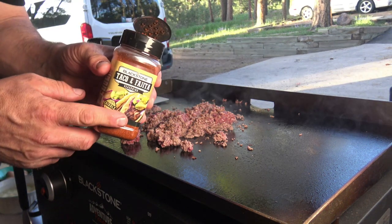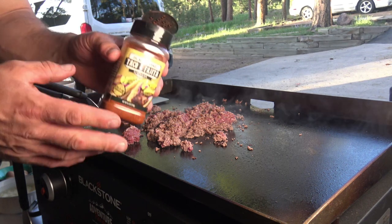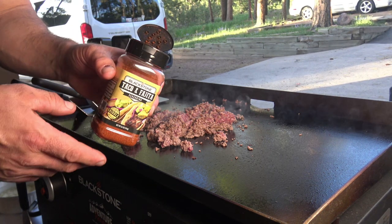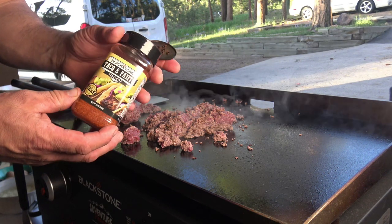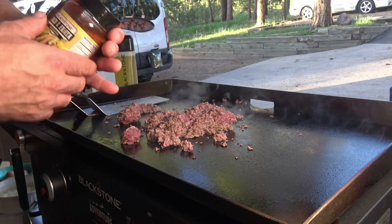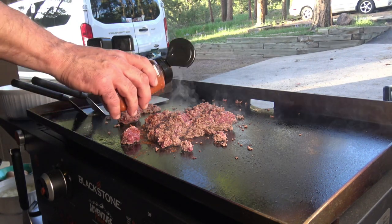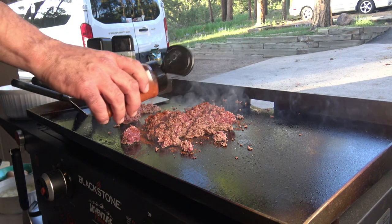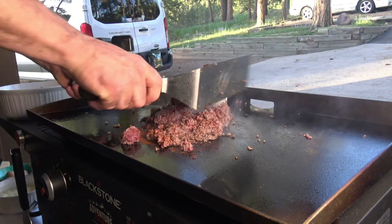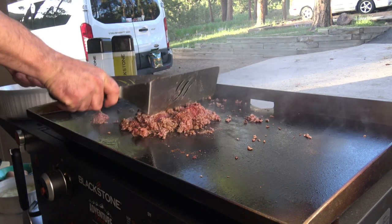Alright, Blackstone's taco fajita seasoning. If I'm talking breakfast, for me it's Blackstone's taco fajita seasoning, cumin, paprika, red chili. Blackstone also has the lime seasoning, but I don't like lime in my breakfast food. So here we go — taco fajita.